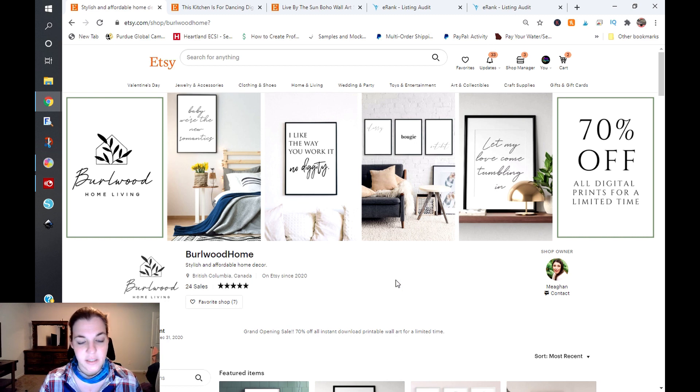The first thing I noticed is you have a song lyric, and I'm hoping that your shop is not littered with these because it is a copyright issue. Copyright and trademark is a big thing. You do not want to use movie quotes, song lyrics, and things of that nature because it is infringement. Your shop could run the risk of getting shut down.